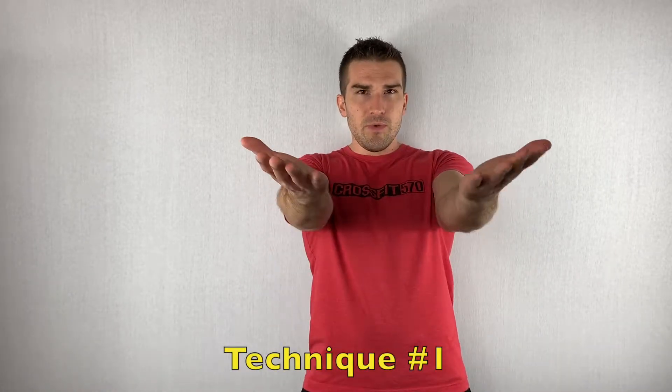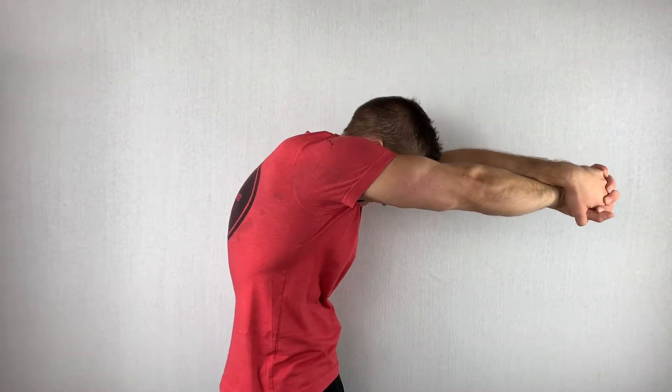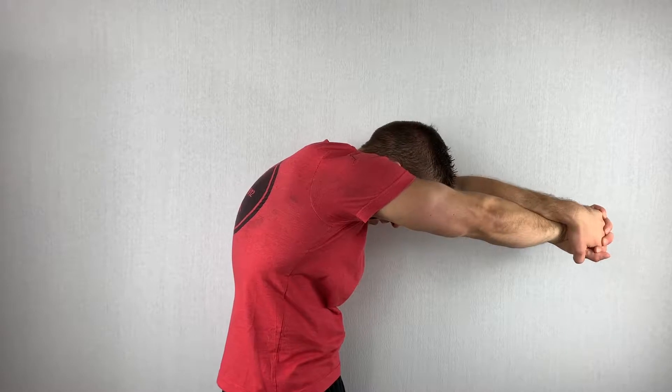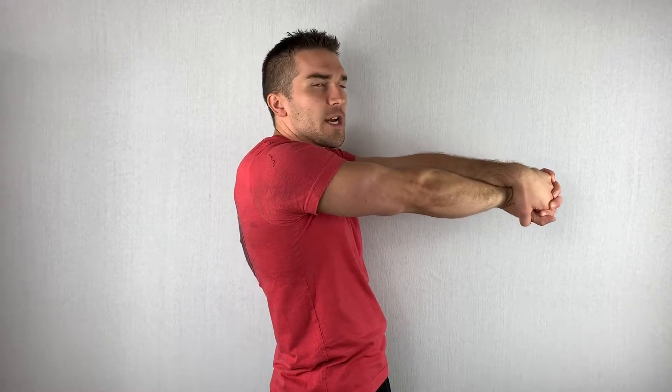There are two ways to stretch this and you're going to have to see which one works best for you. The first is to take your hands, turn them outside like that, and put them together. What you're going to do then is push them out, bring your head down, and hold that — pushing your arms out as much as you can and bringing your chin to your chest as much as you can.